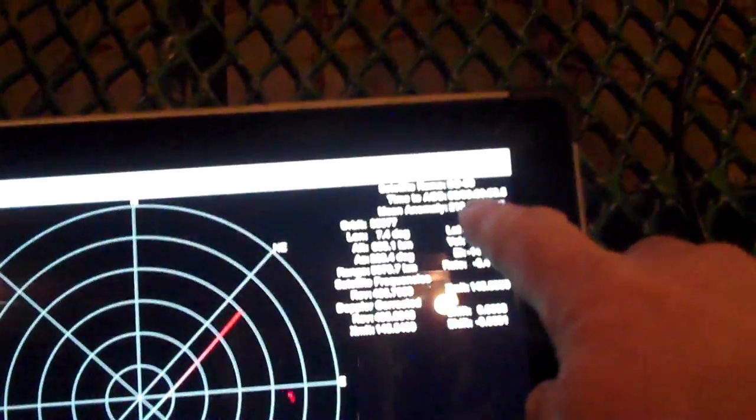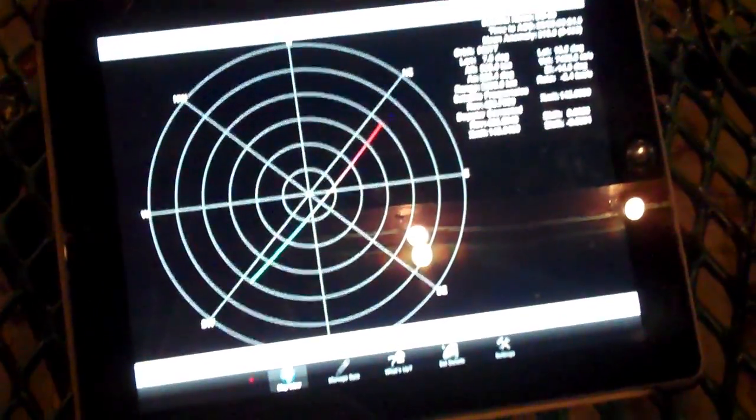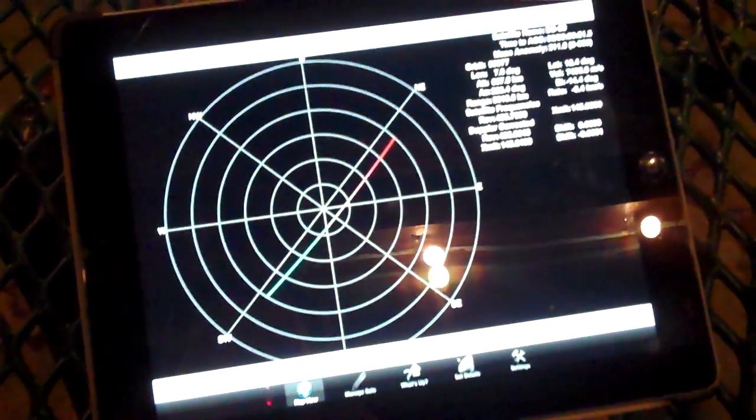We've got about ten minutes there until the satellite shows up, so I'm going to pause here. We'll get the antenna in position, and hopefully we'll have a good pass to the SO50 satellite.